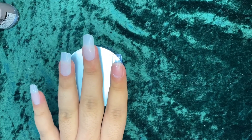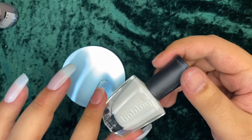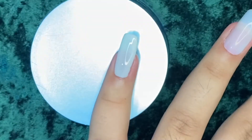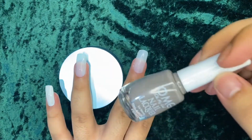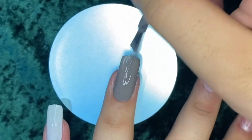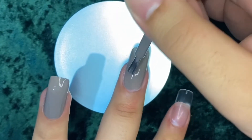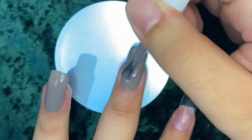Once our nails are completely dry, we'll use regular nail polish. This one is from Bobby in a shade of cream or pure white. I'm not a pro at applying nail polish, please bear with me! Starting with the pinky. For the ring finger we'll be using OMG Nails in shade Ashley. It's up to you if you want to double coat it. For the middle finger, same color — Ashley from OMG.